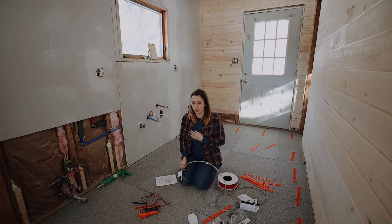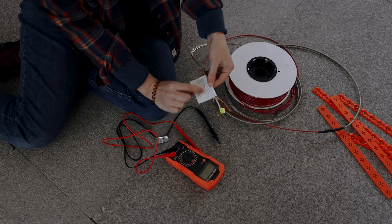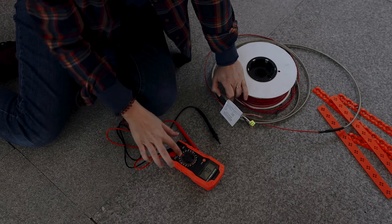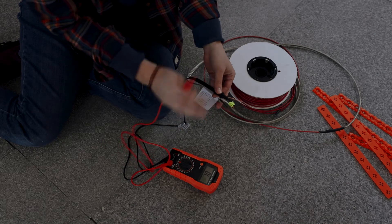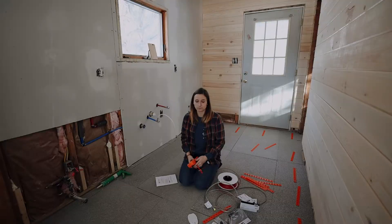Something else we bought is an ohm reader. When you first start this process, you want to test your coil to make sure the wire isn't damaged and is ready to go. The label tells you the resistance range in ohms. Flip the switch to the ohm reading at 200 - not 200K. Our system should be in the range of 12 to 21 ohms. We're testing the black and white wires first, and we're reading 15 to 16, which is within range.